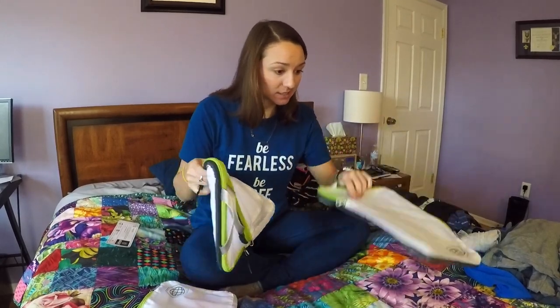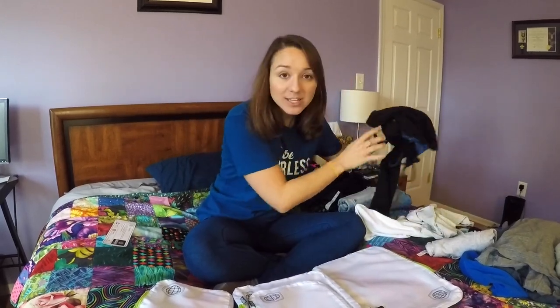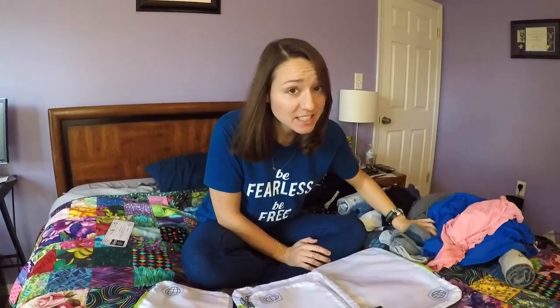So I'm going to show you guys right here how much stuff I can fit: one bathing suit, two dresses, four pairs of shorts including two jean shorts, five tank tops, seven t-shirts, and three pairs of pants.